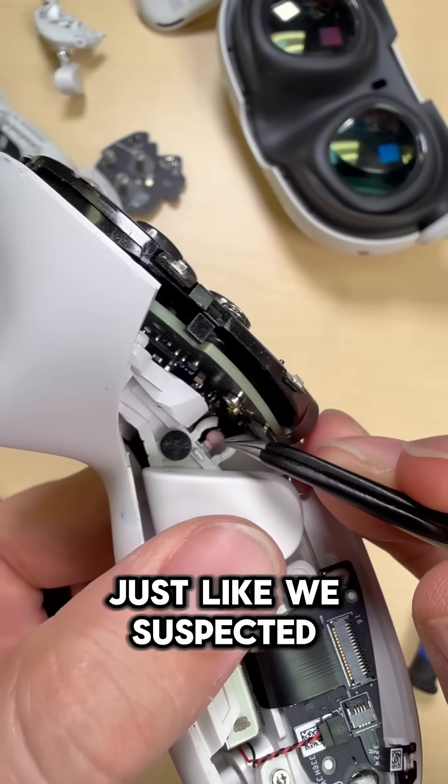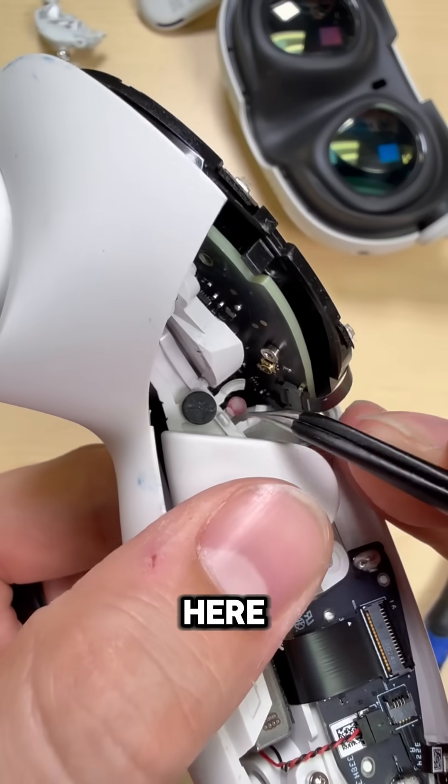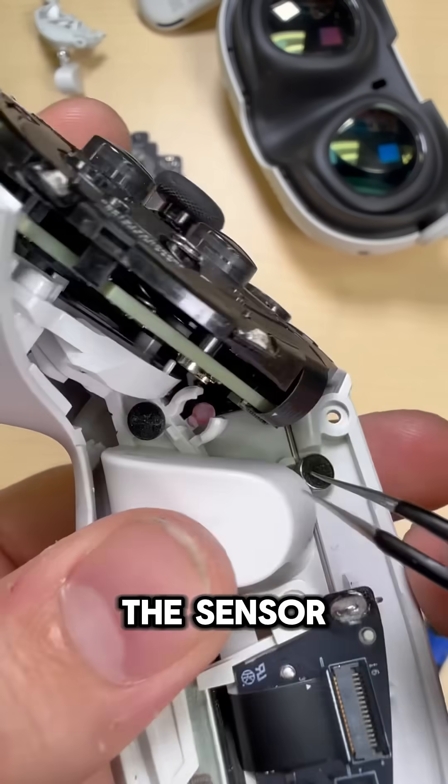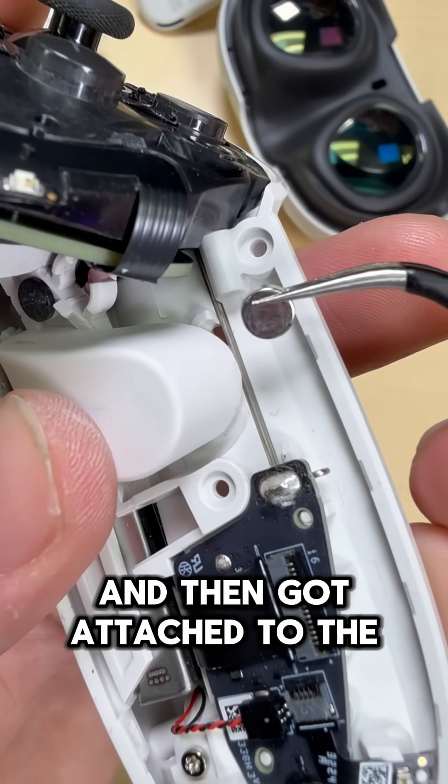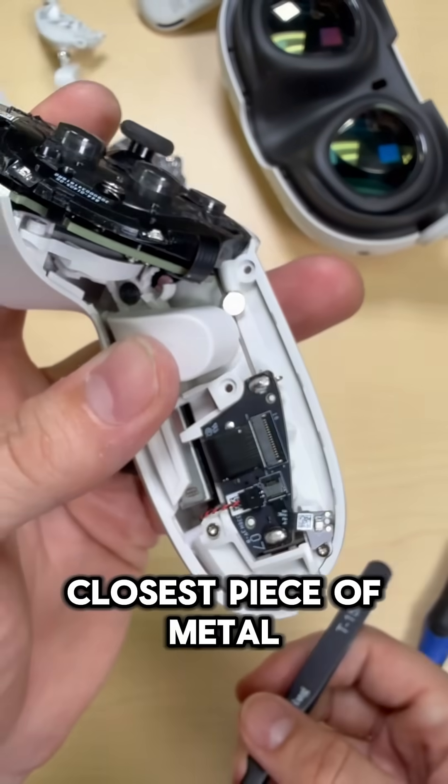And would you look at that — just like we suspected, that magnet that should be living here to help register the input of the sensor found itself a new home. It really looks like it just came unglued and then got attached to the closest piece of metal.